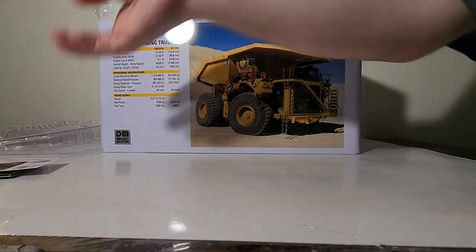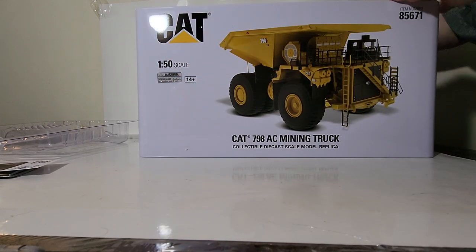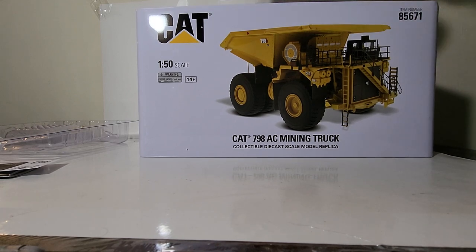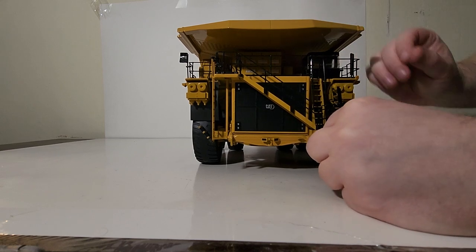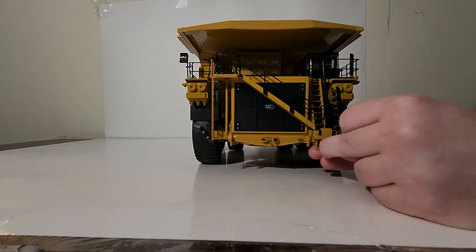Next we have the pointer tool, two wheel chocks, and the operator figure. Last but not least we have our truck sitting very snugly inside. I recommend leaving this plastic piece in and using that to lift the truck straight out of the box - just like that. When you're done, put the plastic piece back in the box. We'll take a short break and when we come back we'll have this centered in the screen and begin the review.